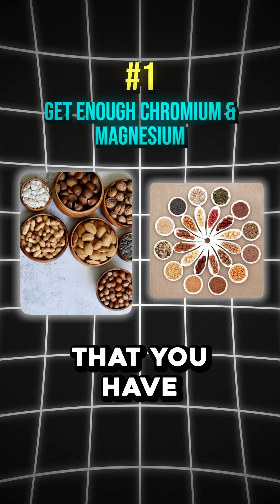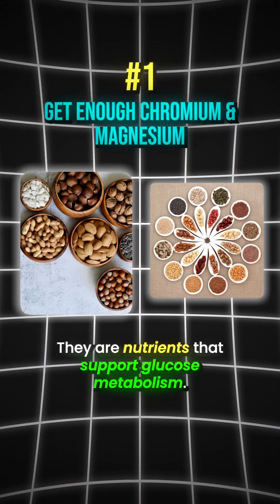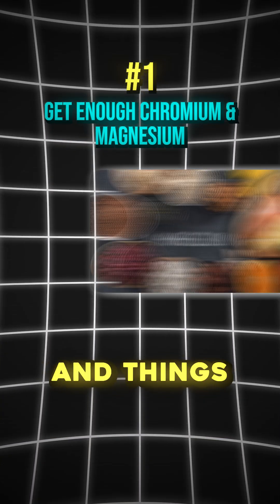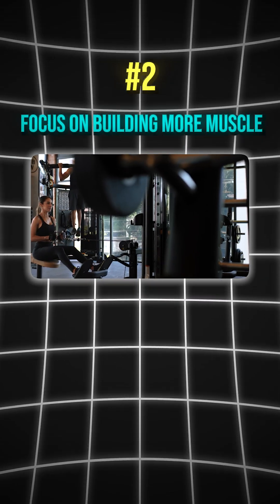The first one is making sure that you have enough of the right nutrients, like chromium and magnesium. They are nutrients that support glucose metabolism. Things like broccoli and brewer's yeast are high in chromium, and things like black beans and tofu are high in magnesium.